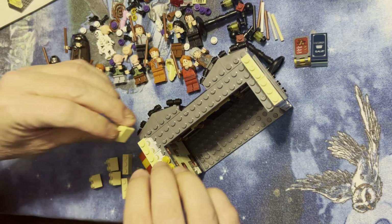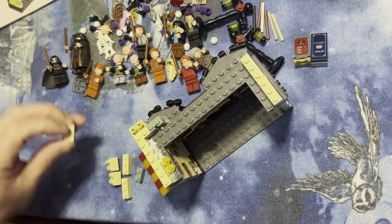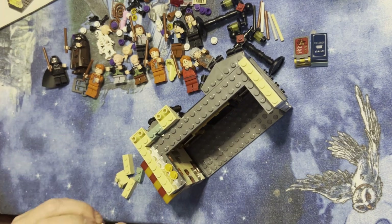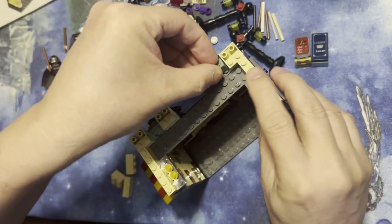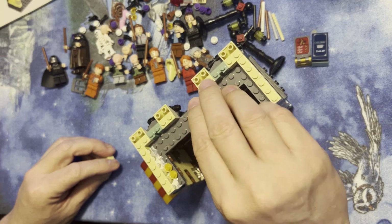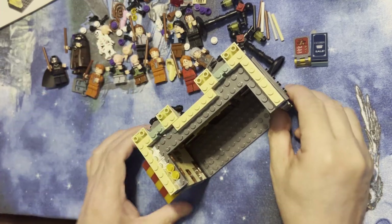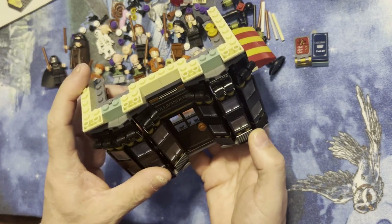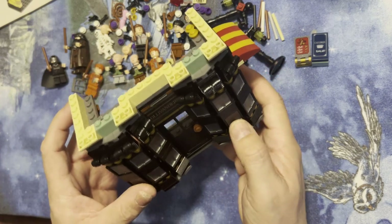We're gonna put this one here, and then we're gonna put that one there. Excuse me, and then this one here. And we're just gonna keep building it on both sides — it's pretty cool. So I'll put this one here and that one like that. Building more detail on it. Oh, this is gonna be cool when you see it. Yeah, this is gonna be really cool.